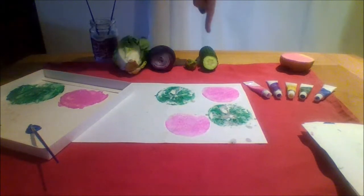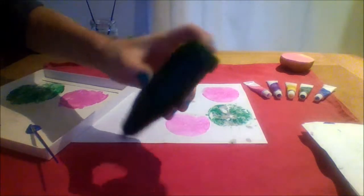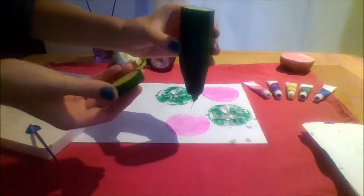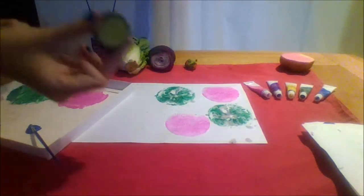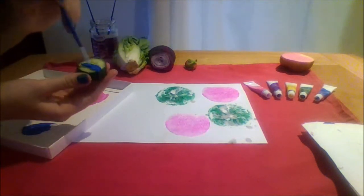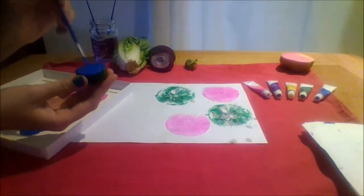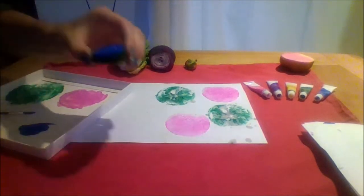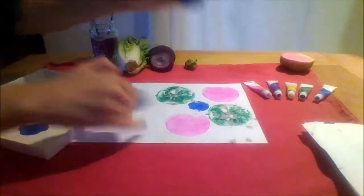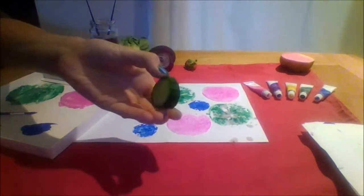Next I am going to use a vegetable. It is a cucumber. I will use a slice of cucumber. I am going to paint it blue. Ready? Push. One, two, cucumber.